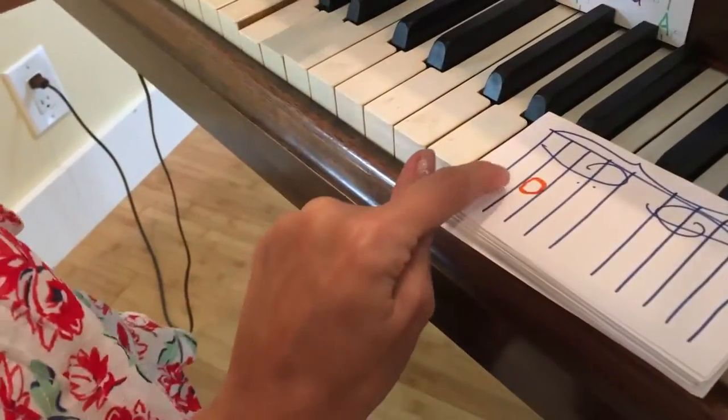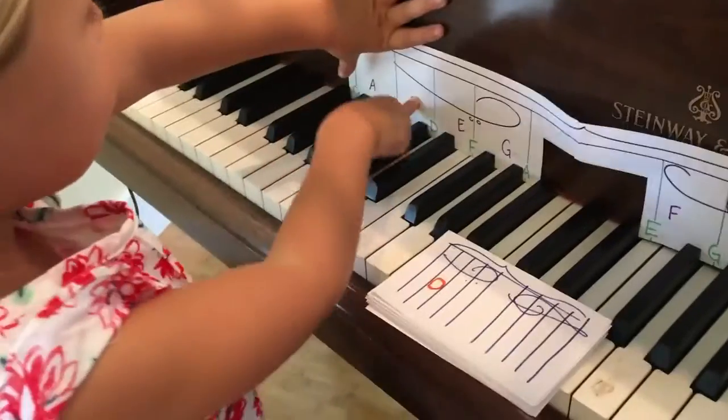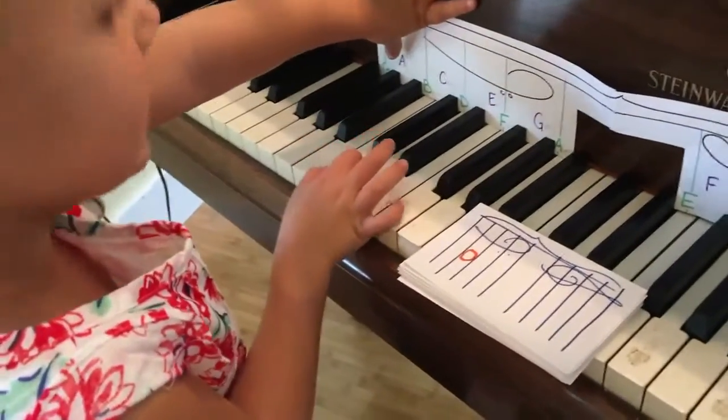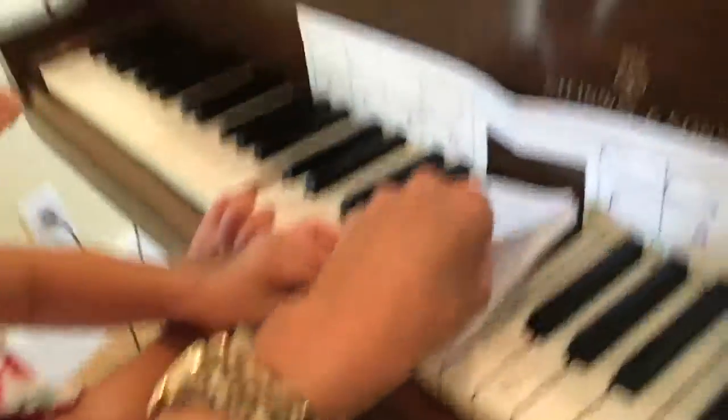So let's count which space it is. One, number two. So it's the second space. C! Play C! Yeah, play it. So when you see this card, you'll know where to play it. Good job, Taylor.